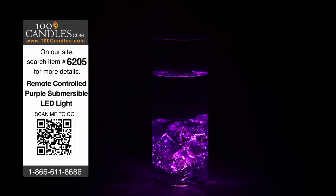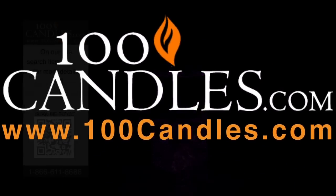Submersible LEDs are available in 11 colors and 1 RGB or color changing variety. Non-remote control varieties are available as well.